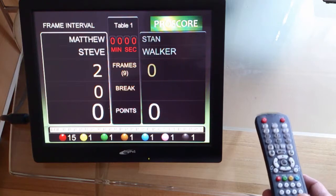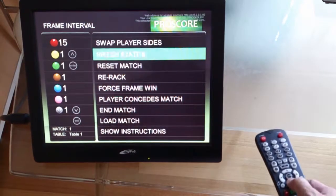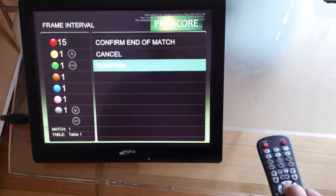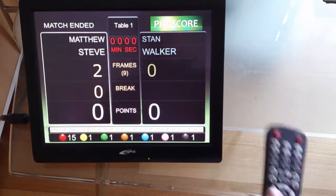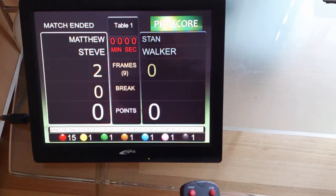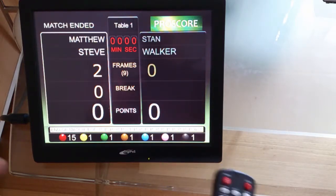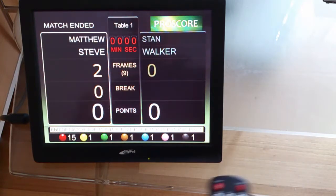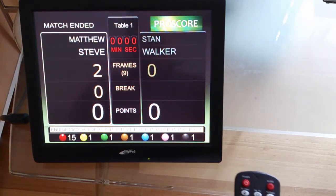In other videos, we will go through the manuals and other things. But this video I've tried to stay basic and easy — this should be enough for most people who just want to have a game and score with ProScore. If you have any questions, drop me a line and I'll try to answer as soon as I can. Bye.